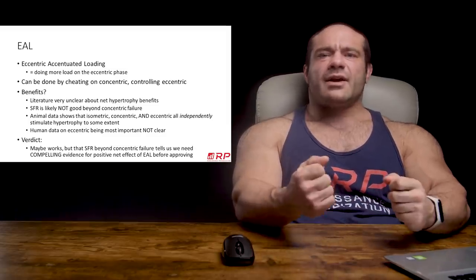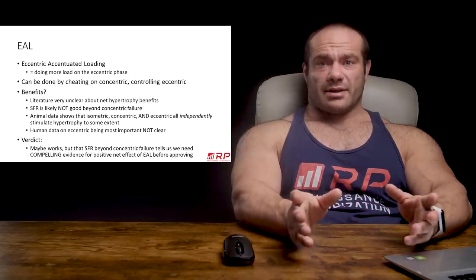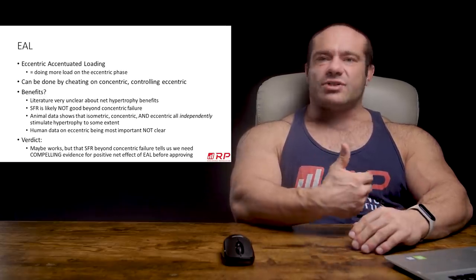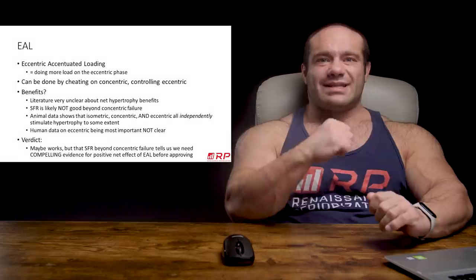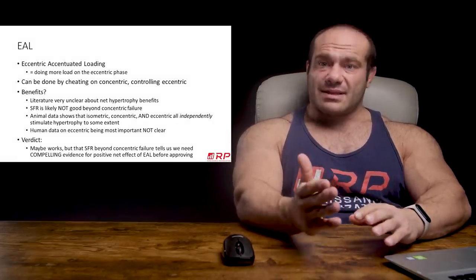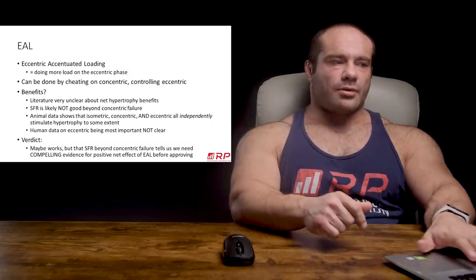In addition to that, cheating on the concentric and riding out the eccentric — the marginal increase in injury risk is probably legit. Nothing crazy, but is it worth the trade-off? I'm just not so sure it is. As far as reasons to cheat, I wouldn't say it's ultra compelling. Maybe it's something to try, but I wouldn't go running home saying cheating is the greatest thing in the world.